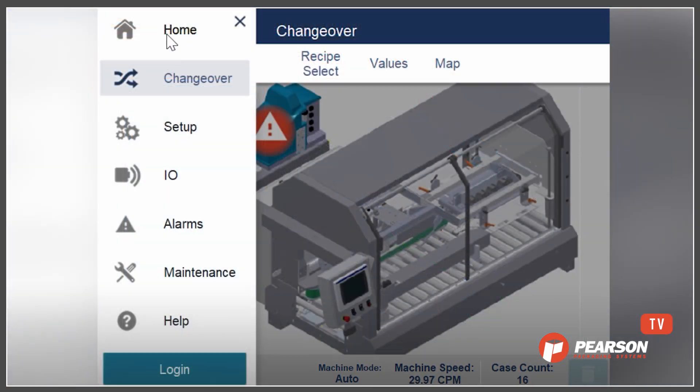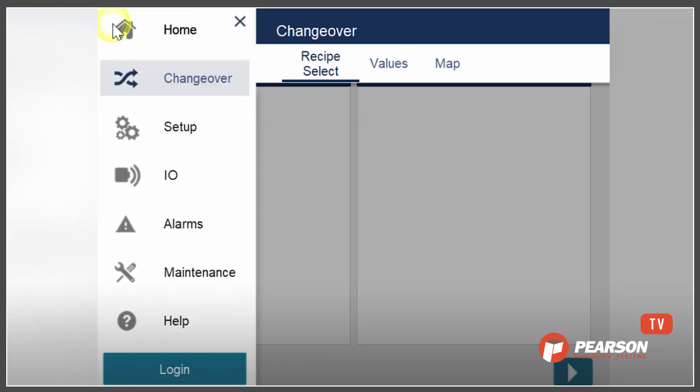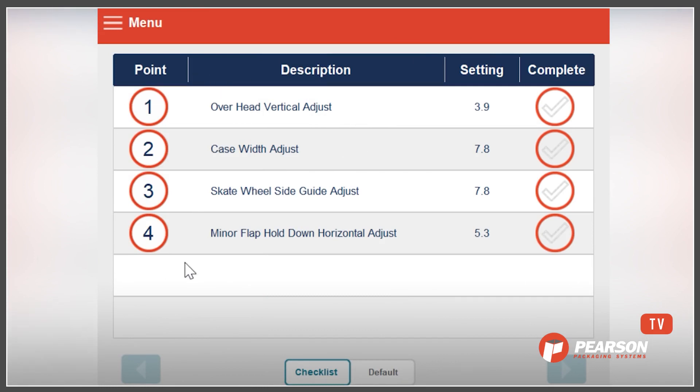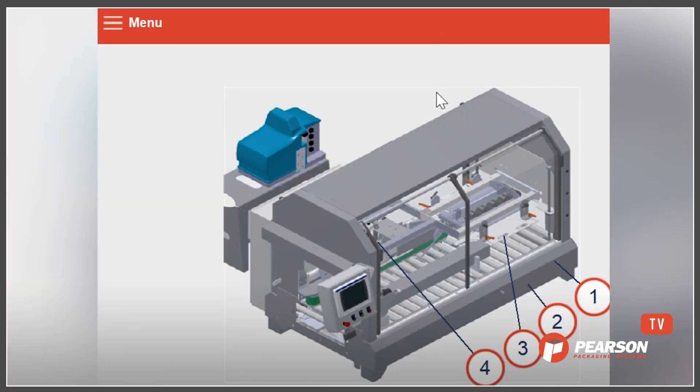A changeover is pretty simple. We can go to the home menu and then select changeover. The first process would be to select a different product — in this particular application there aren't any names given, so we have recipe one or two. Once you make that selection, we can then look and see what values need to be adjusted. That might be better for somebody who already has experience with the machine. Somebody without experience can come back here and look at the map, which gives them a map view of where the particular changeover points are located.